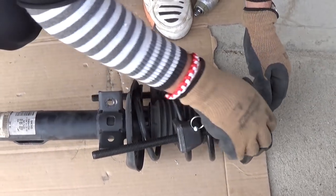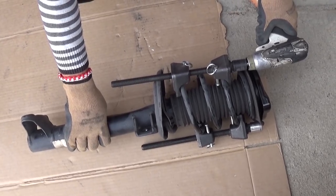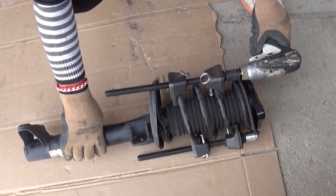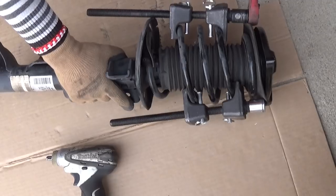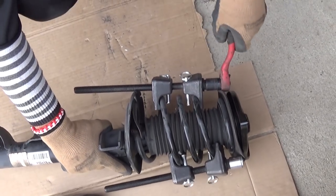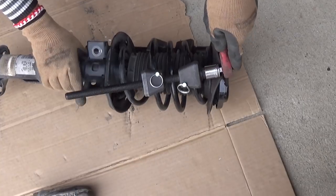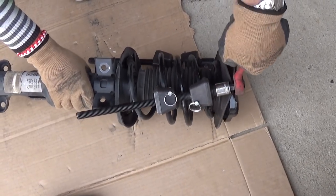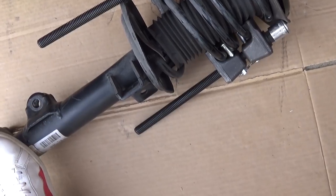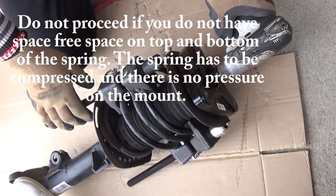Go a little bit on the other side now. Towards the end it will be really hard, so we won't be able to use an impact — we have to use the ratchet. It's getting loose now; we're going to switch to the other side and do a little bit here. You've got to make sure that it's loose — you can see we don't have any tension on the spring now. That's very important.